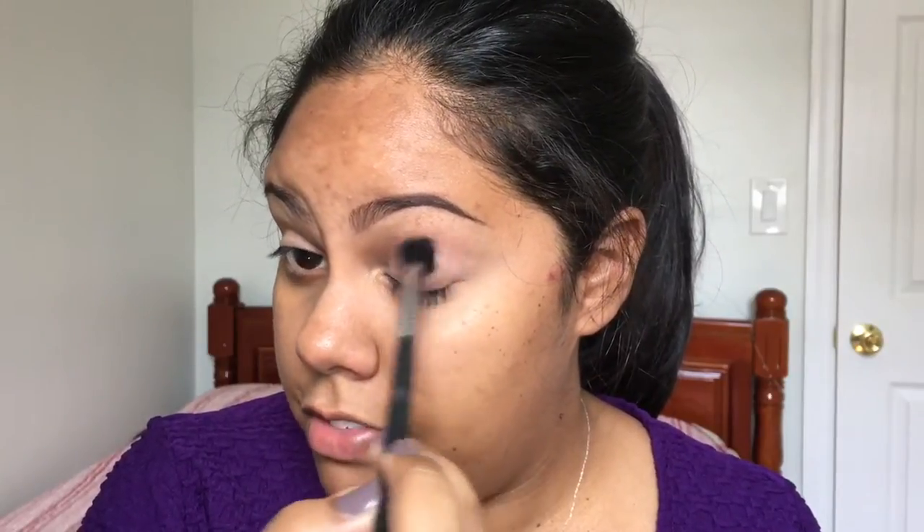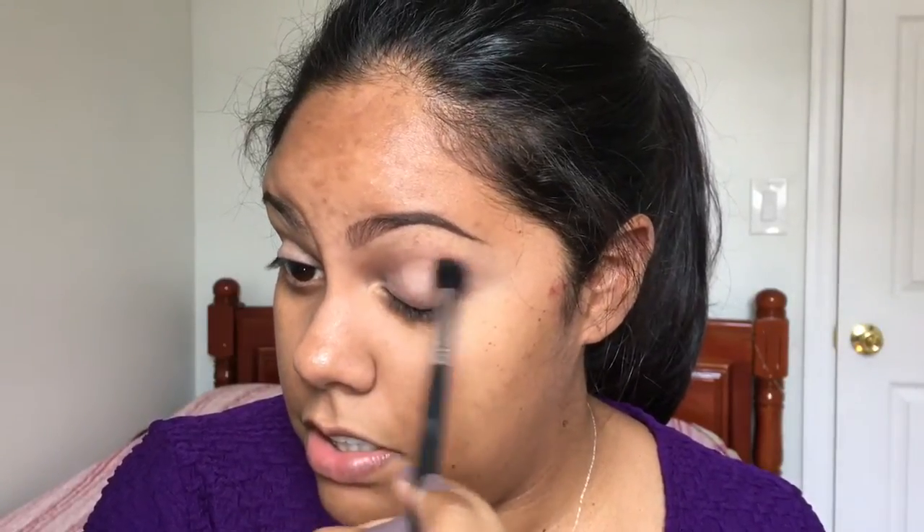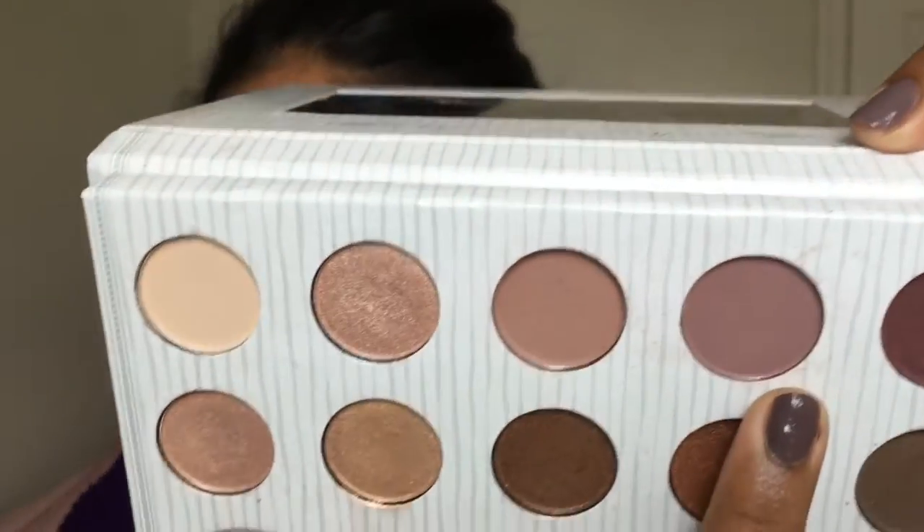I'm just gonna fluff this around everywhere in the crease — not precise at all, because this is just the transition color. Whatever you blend on top of it blends much, much better. Then I'm gonna take a second, deeper mauve color from the same palette on the same brush and concentrate that a little lower than the first one.